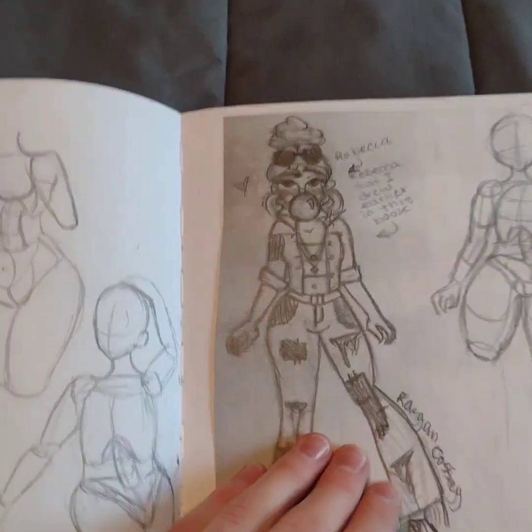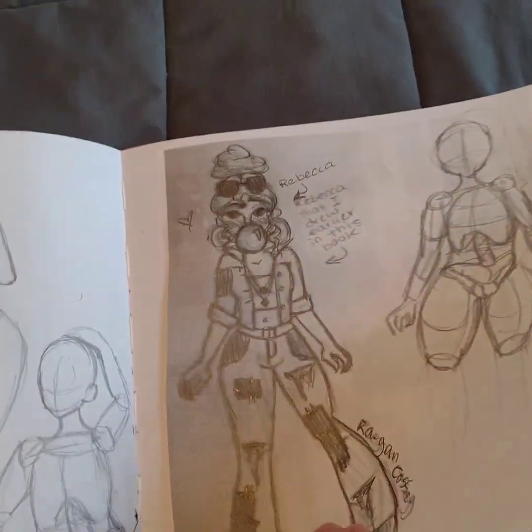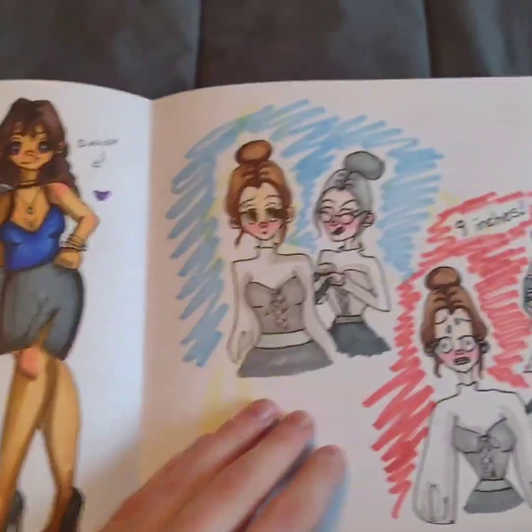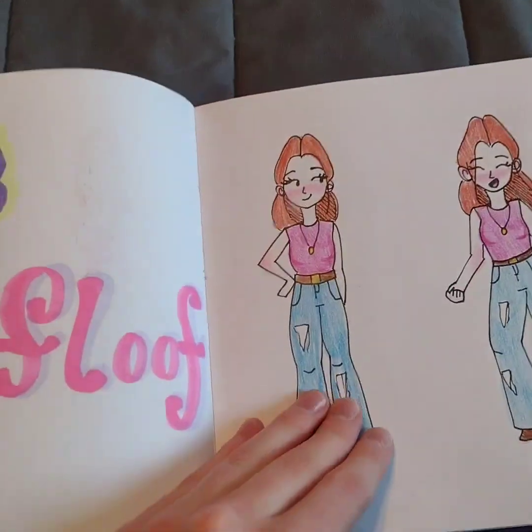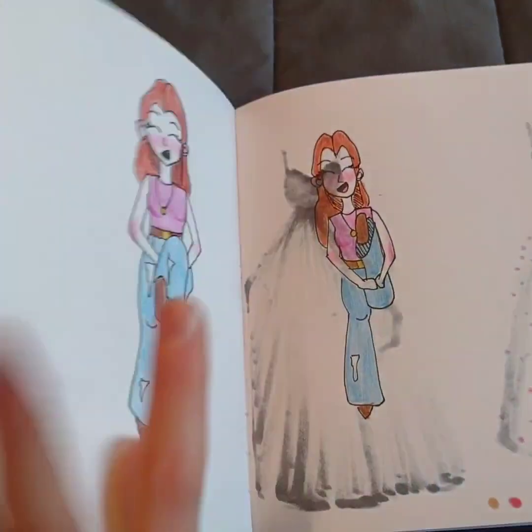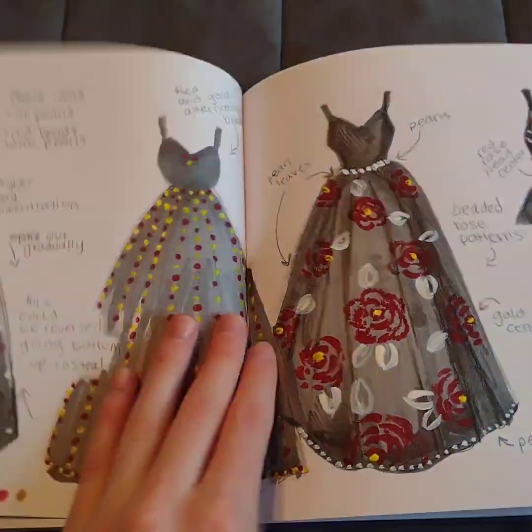And then this was some anatomy, and then I drew my character again, and then I drew these girls. And then these are just from that dancing video.